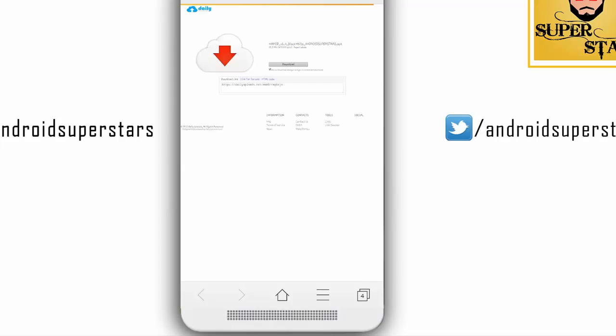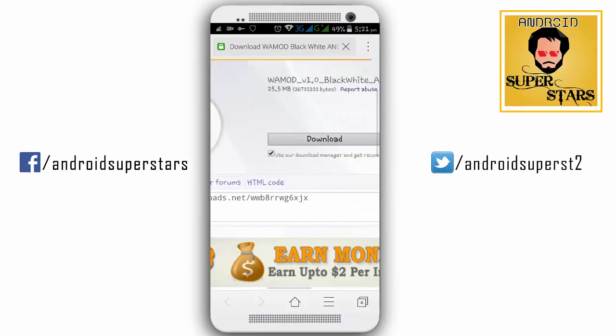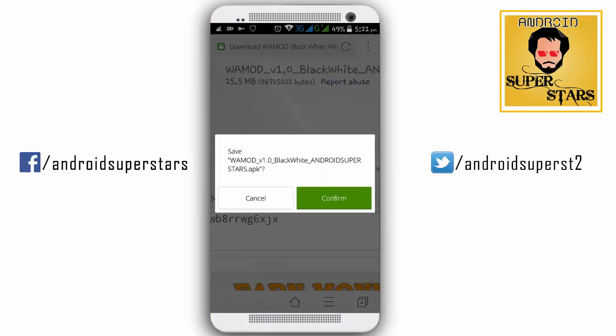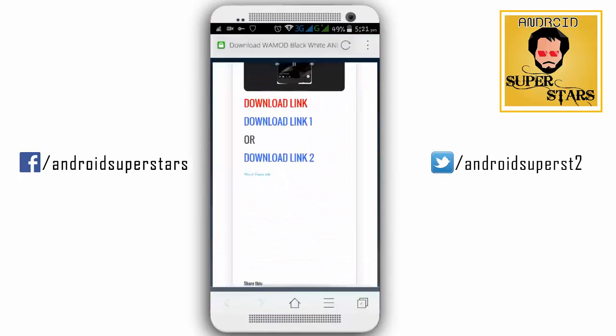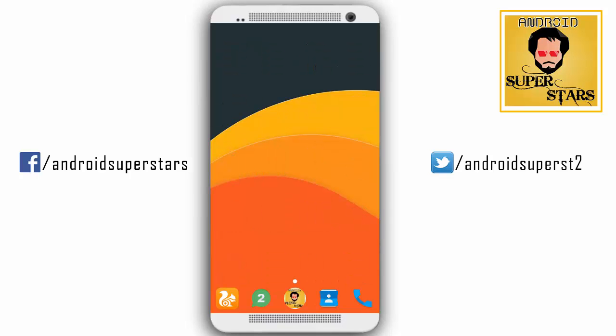If you want to download the page, you will zoom in, then zoom. If you want to zoom, click the tick mark. You will download using the tick mark. If you want to download it, you will confirm and download the link. This is the download procedure. See you next time. Bye-bye.